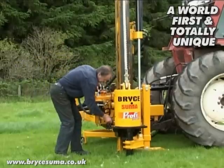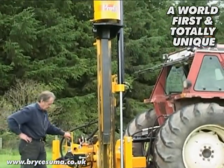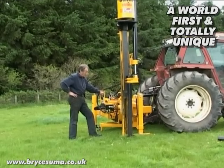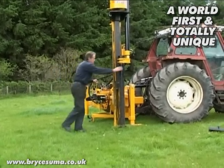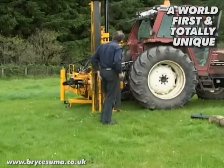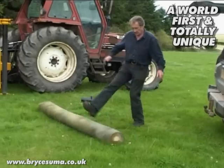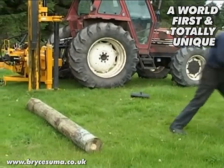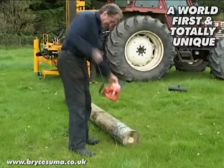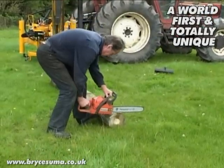This ground, although it's permanent grassland, is a lot harder than you think. I've actually reclaimed this field after it had lain since the last war. It's never been ploughed. And when I did cultivate it, it was hard and a lot of boulders in it, and there was an awful lot of stones that were picked off the field.